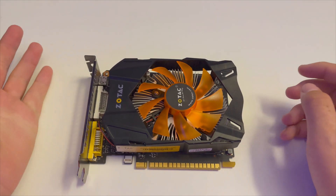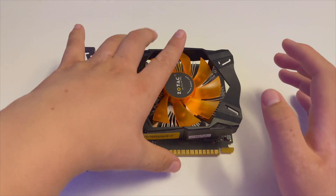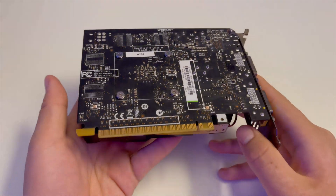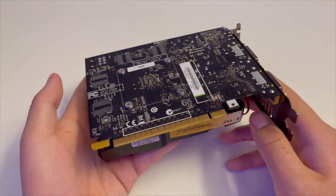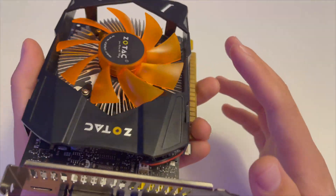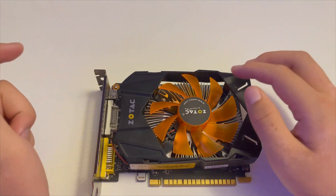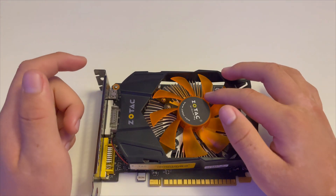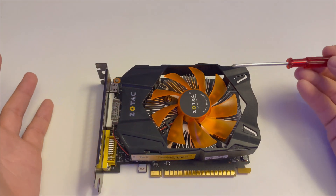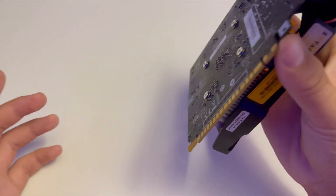Welcome back to TheBudgetTechie. Today we are going to do a GPU repasting project. This GPU is a GTX 750Ti which I got from eBay for about $45 American currency — pretty cheap. It's a workhorse, it's a pretty good GPU. You can play some games like Valorant, GTA 5, Overwatch, Fortnite, whatever you put on there. It still works so I'm going to be using this in one of my rigs that I will refurbish and sell. Let's get to it.